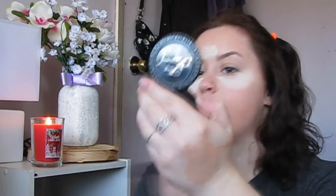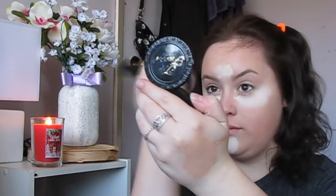Moving on, I'm applying some bronzer. I only used a little bit because I'm very pale and I used a pretty dark shade compared to my skin tone, so I applied just a tiny bit and I thought it did the job just fine.